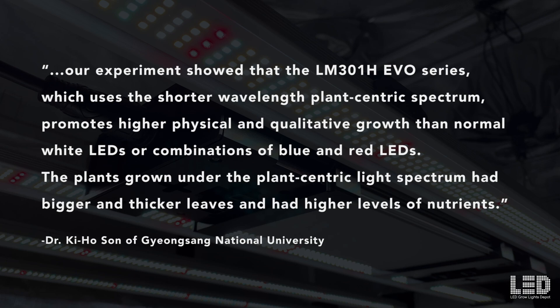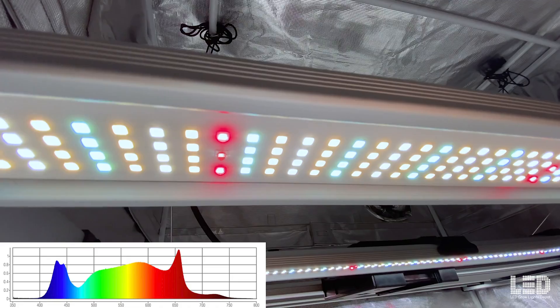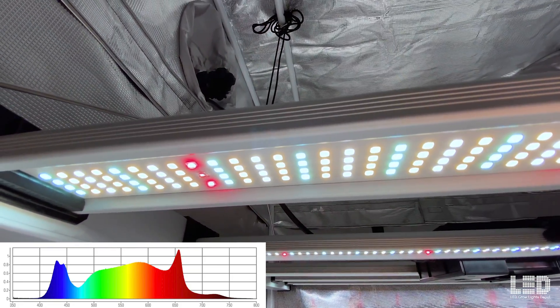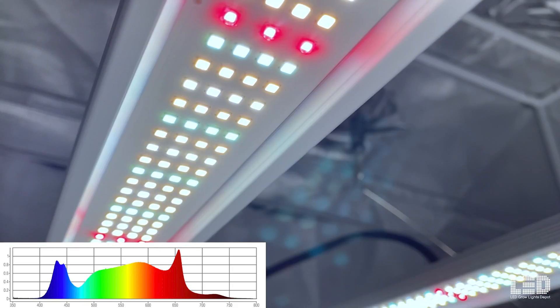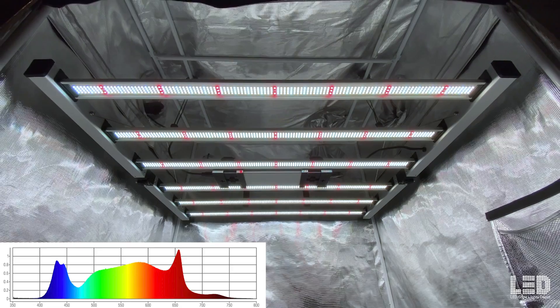The study states: "Our experiment showed that the LM301H EVO series, which uses a shorter wavelength plant-centric spectrum, promotes higher physical and qualitative growth than normal white LEDs or combinations of blue and red LEDs. The plants grown under the plant-centric light spectrum had bigger and thicker leaves and had higher levels of nutrients." There's no UV in the spectrum, but the increased blue suppresses microbial growth and enhances terpene production. Mammoth claims the final spectrum optimizes plant growth, increases yields up to 5%, and produces faster flowering times by about 5 days.